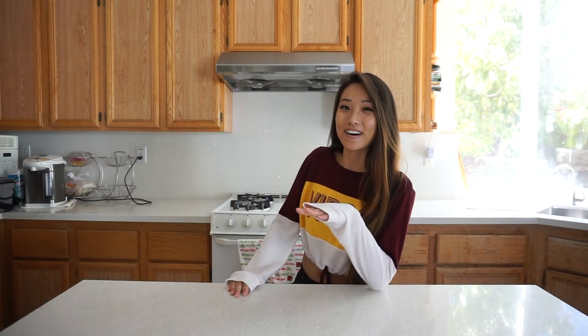Hi everyone! My name is Amy and welcome to my YouTube channel. I will be doing my first video today and will be making hot pot.